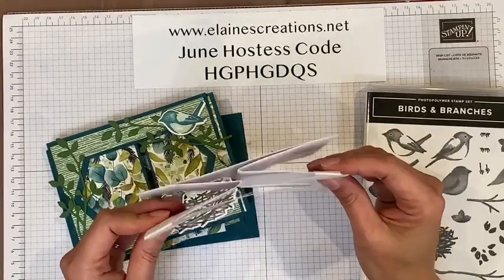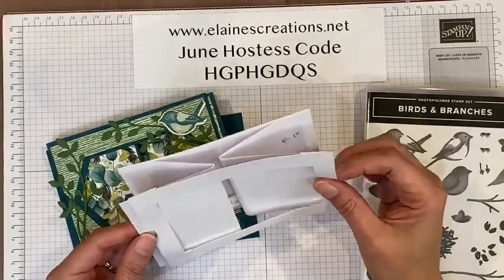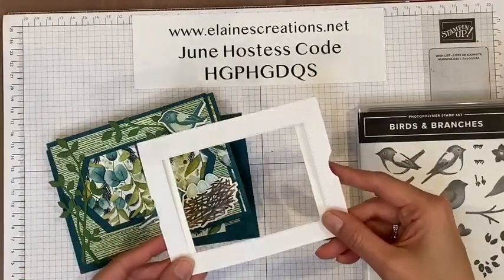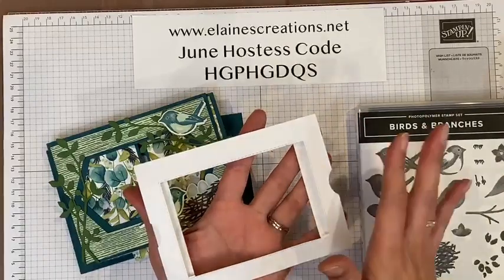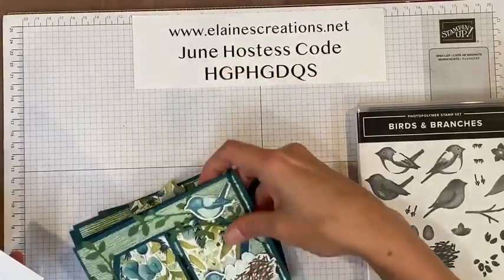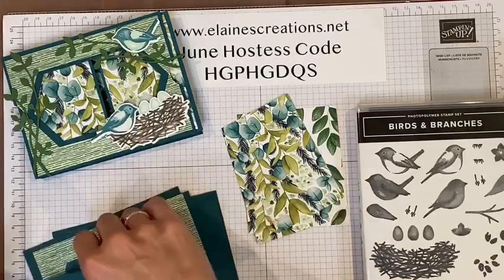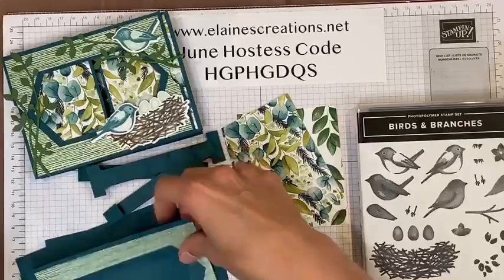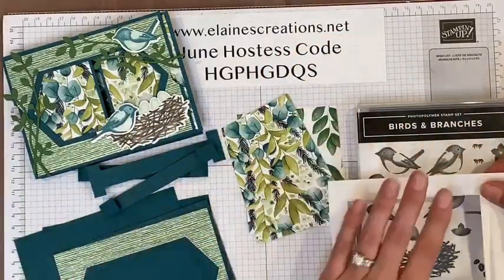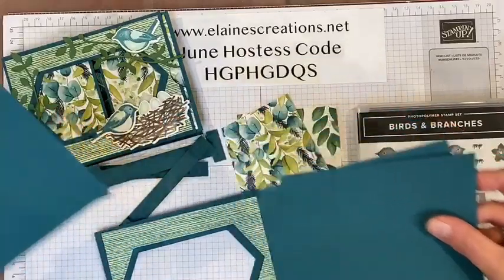You're going to start with four pieces of four and a quarter by five and a half. The first piece is the front, where I used the stitch nested labels to cut out a design with the Forever Greenery designer series paper. Then you're going to have two side pieces that will be the pulls, and then you're going to have your back piece.